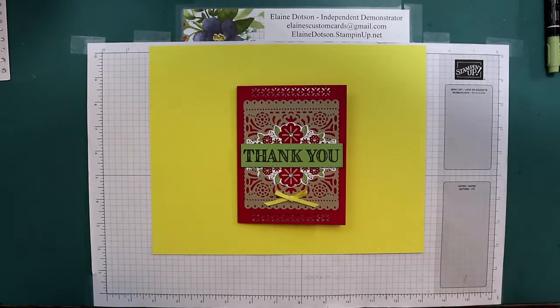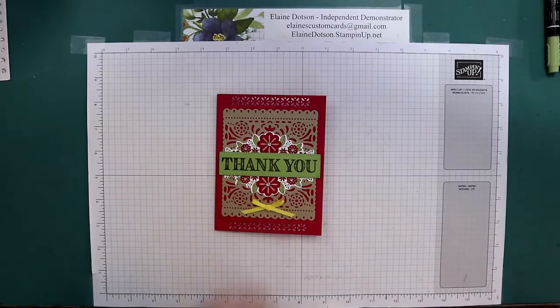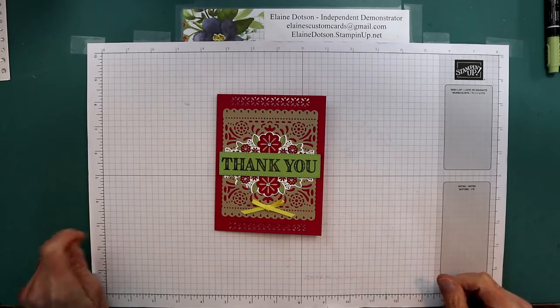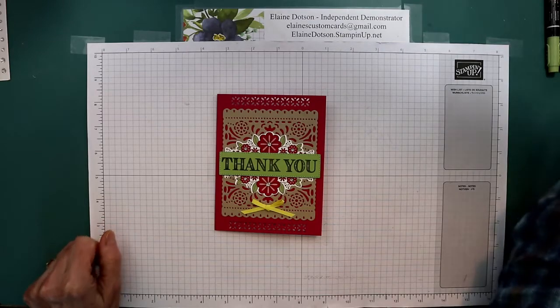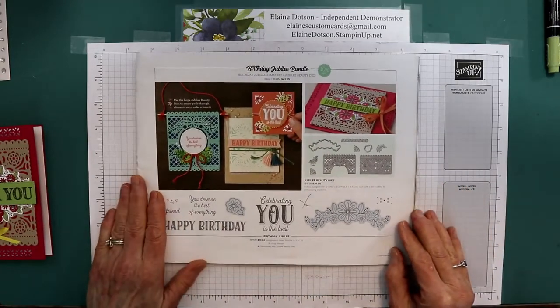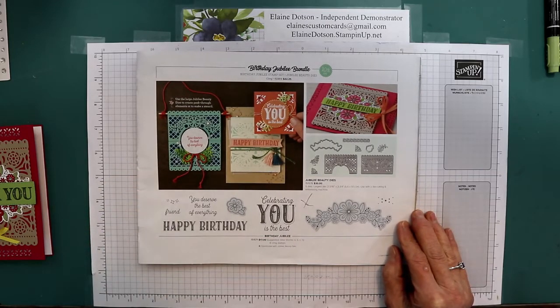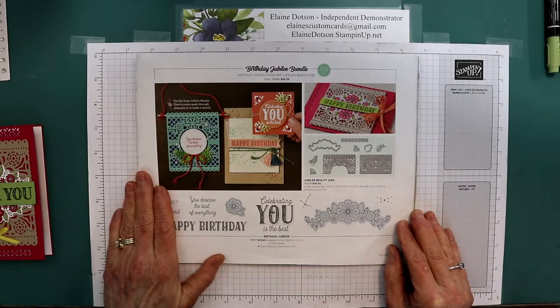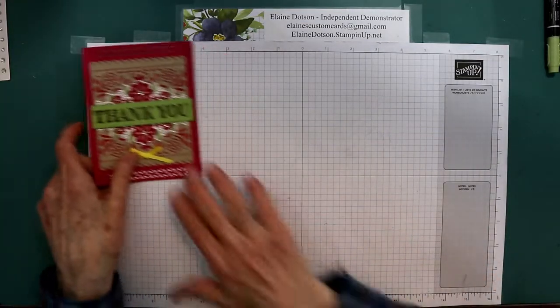Good afternoon. It's Elaine with Elaine's Custom Cards. I'm a little bit late getting a card to you today, but this is the card we're going to be doing. This is mainly using the Birthday Jubilee Bundle — it's on page 35 of the mini catalog. If you buy the bundle, you save 10%, which is a really good deal. So anyway, let's get started with this card.